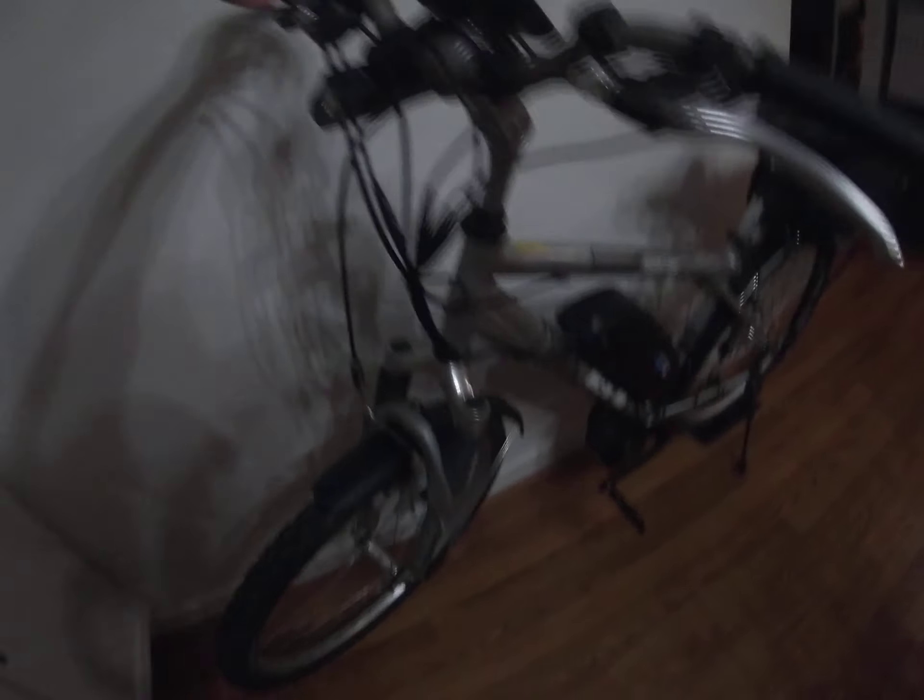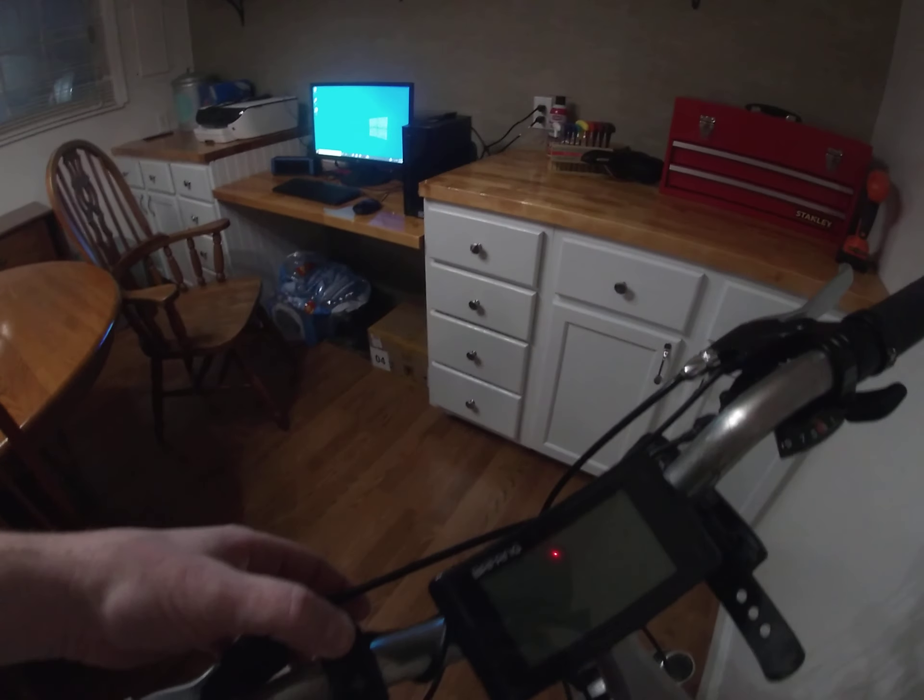It was freezing cold and dark, so it took me a little bit of time to get everything back together, plugged back in, and at least going. The fenders worked really well — kept all the mud and water from splashing on me.